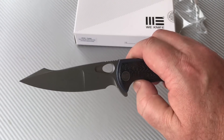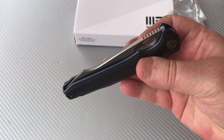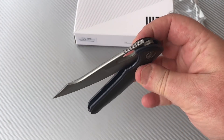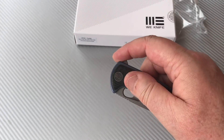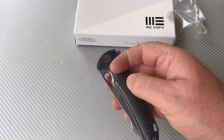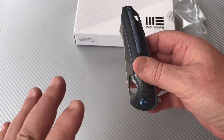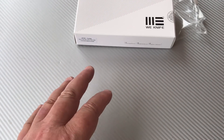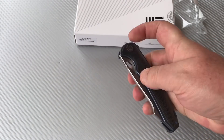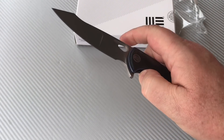Well finished, feels good in the hand. The detent is about typical for almost all these flippers I've been reviewing — somewhere between five and five and a half. This doesn't seem like it's got a lot of mass, so I'm going to try it out here. Yeah, I can gravity flip it — so yeah, about a five.